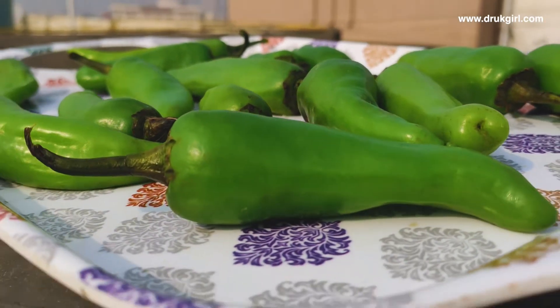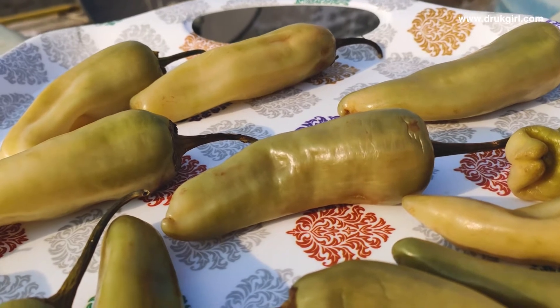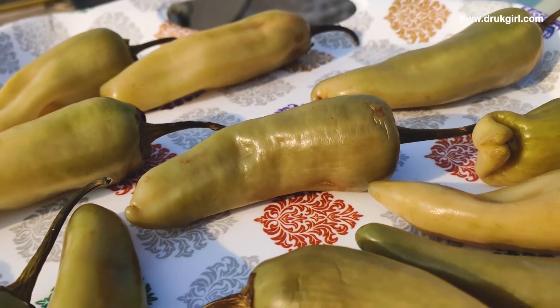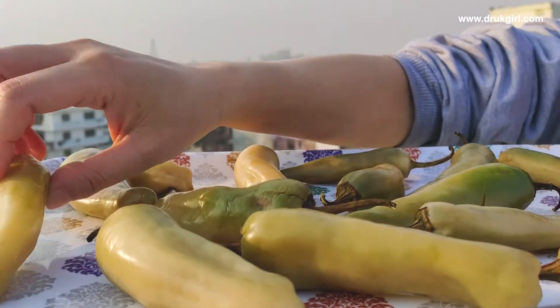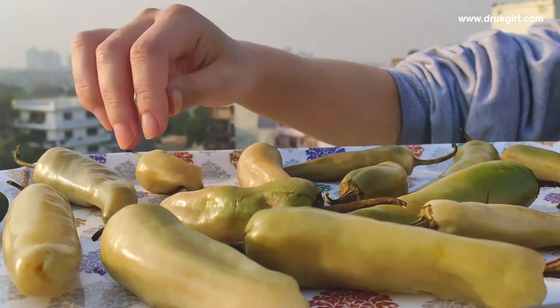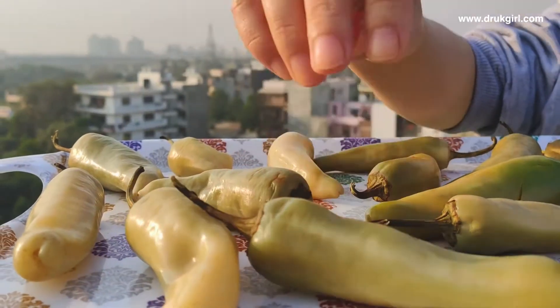Soon you'll notice the color changing to white. The average drying time is a minimum of two to three weeks. It also depends on the heat of the sun — the stronger the heat, the faster it dries, and vice versa. You can flip them occasionally, but just make sure to keep them away from rain or any kind of water, as they will go bad.